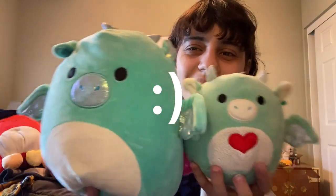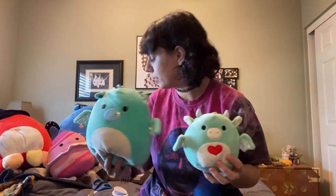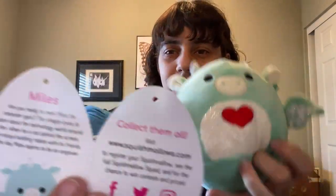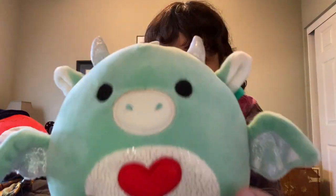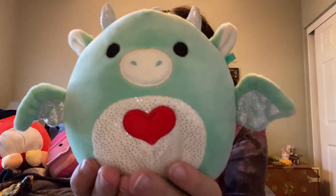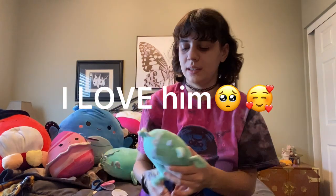They are so cute! Let's look at the small one first. This is the small one's tag — these guys were only at Target, so this is a Target Valentine's exclusive. His name is Miles. He's the cutest, and I don't have a five inch little dragon so I'm excited. I love dragons so much. He has sparkles on his belly and obviously a heart, and he's a seafoam color.